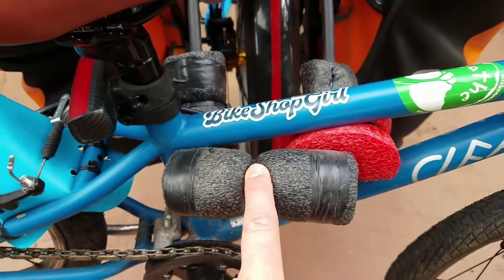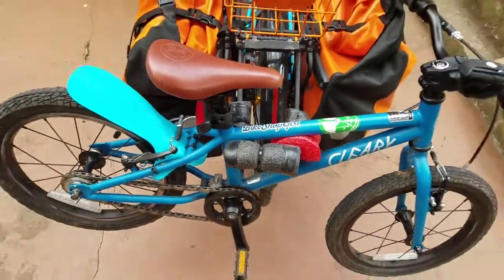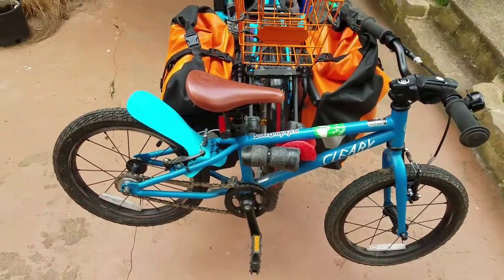In case you're wondering what this is — this is kind of a rear bike rack that I built to haul the kids' bike on the back of the bullet.